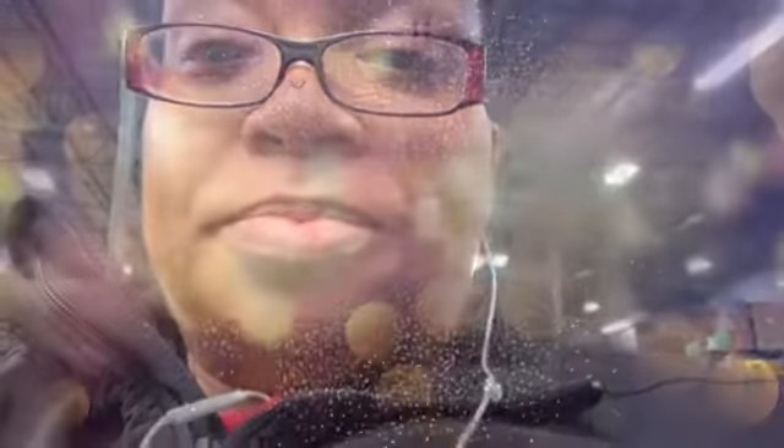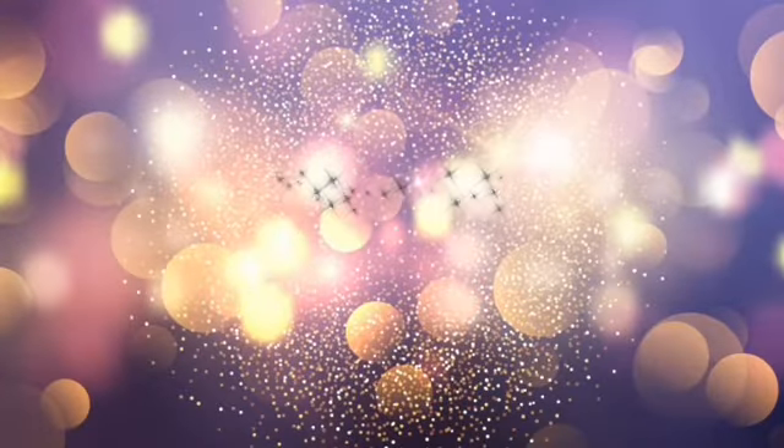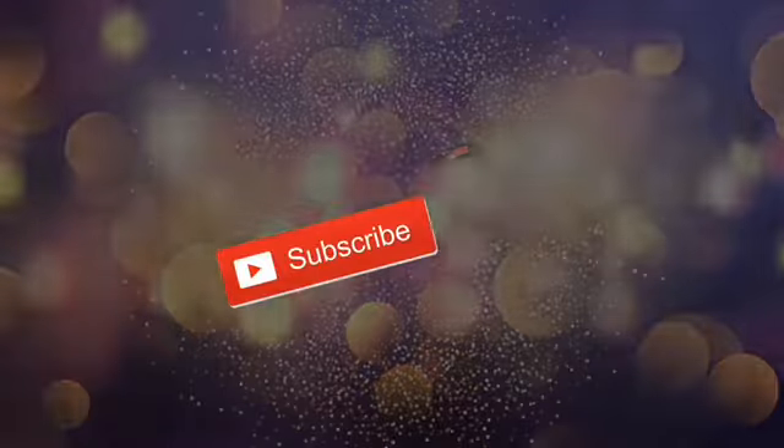Y'all give me some likes and please subscribe. Thank you for watching. See you in the next one.